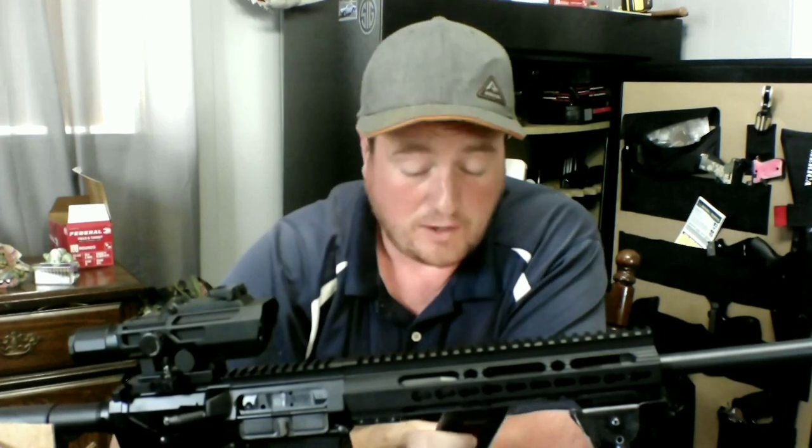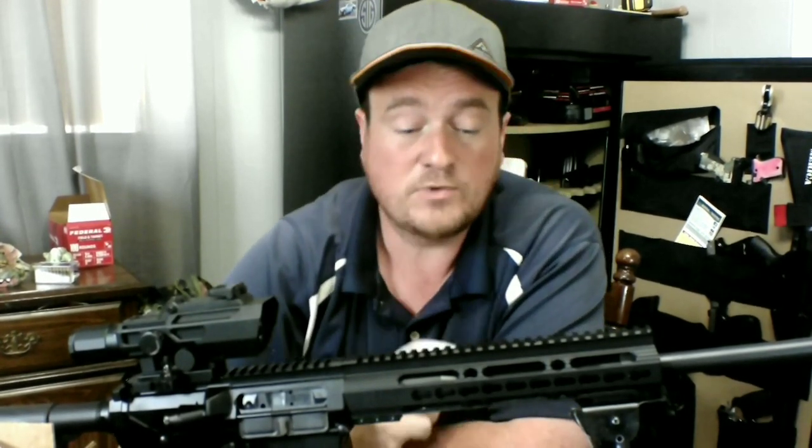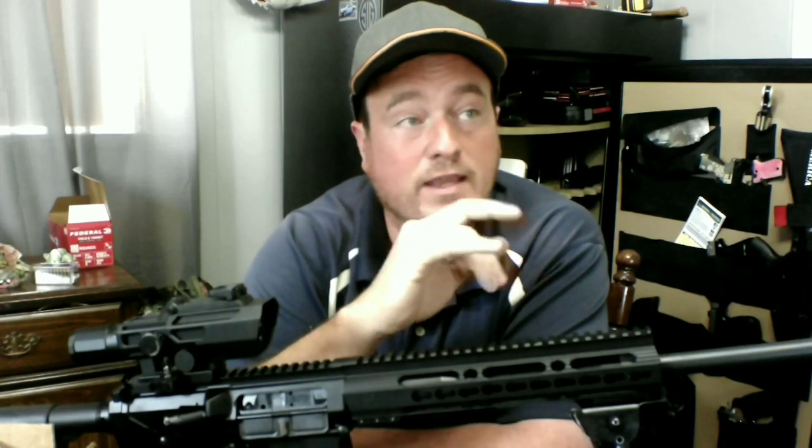Another thing: one guy, Cat G, asked if I could do a video — he recently got a Silver Eagle XT3-410 shotgun and wanted to see how you tear it down. I tried to borrow one but couldn't find one anywhere. The guy I know who sells these guns was out of everything — he had maybe two ARs there.